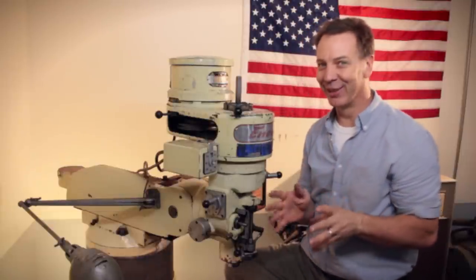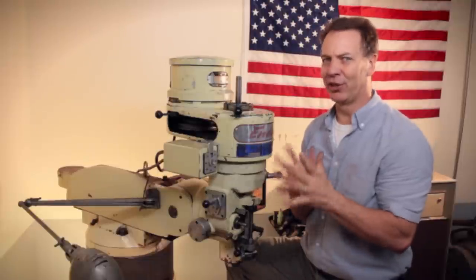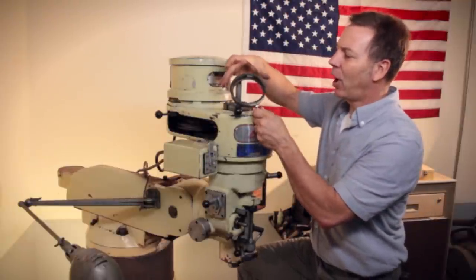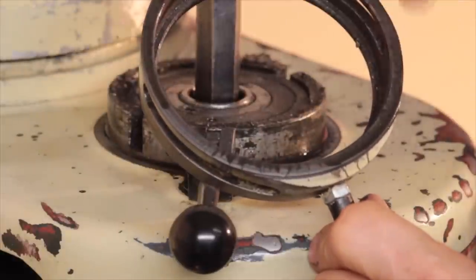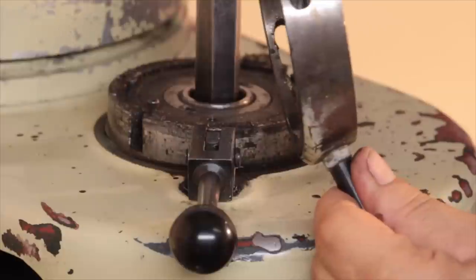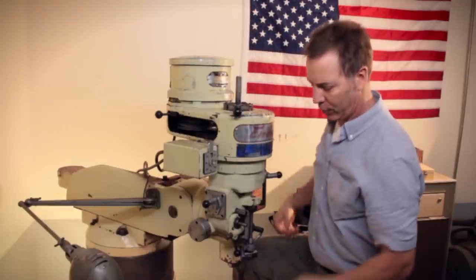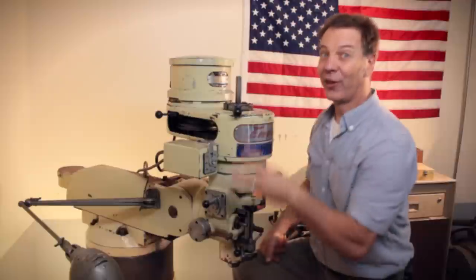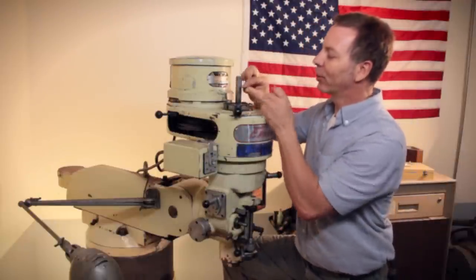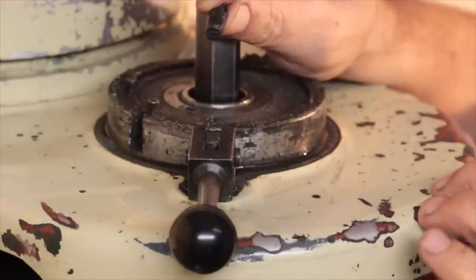And what you're going to simply do — you guys are going to love this — there are actually three ways to change this. One is you can chuck this collar into your lathe, turn it down and take a couple thousandths off. Another way is you can file a little notch in here, giving those screws a little more room to seat in. Or the third option, which I like the most, is take these screws over to your lathe and shave them off a bit.